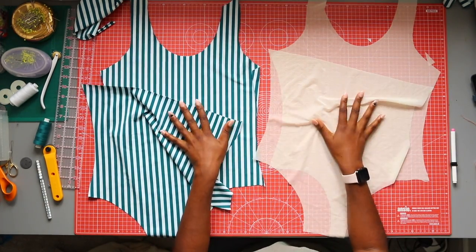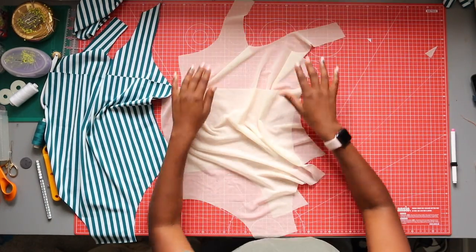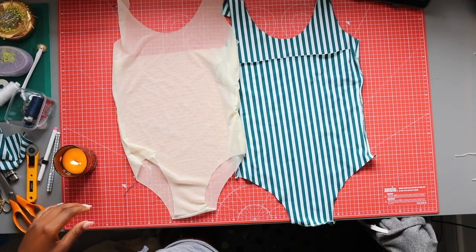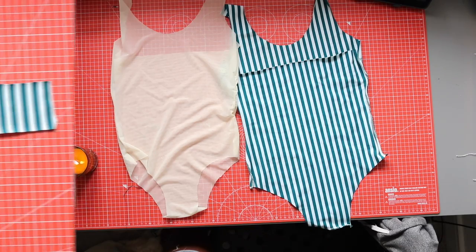Now that you've cut all your pieces out, let's get sewing. First you need to sew your front and back pieces together at the side seam and at the crotch, and do the exact same thing for your lining. I used my serger for this swimsuit but you can also use a zigzag stitch or a stretch stitch for stretch fabrics.